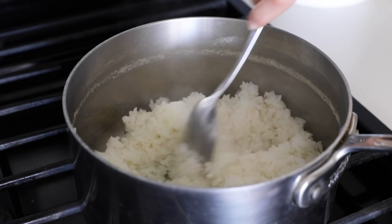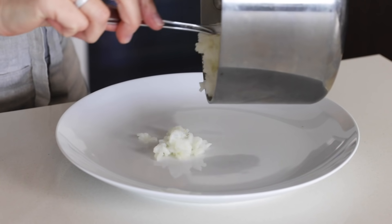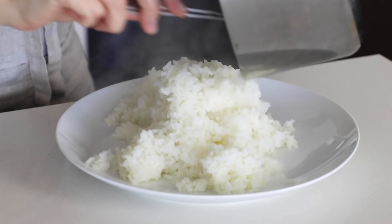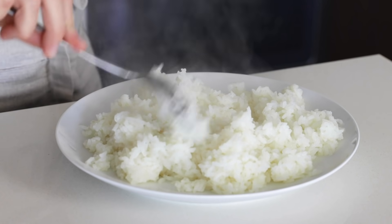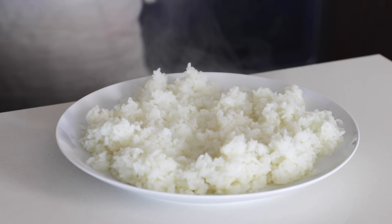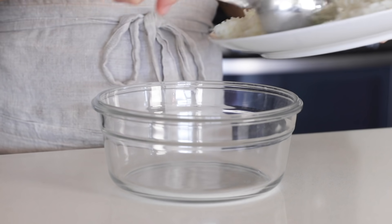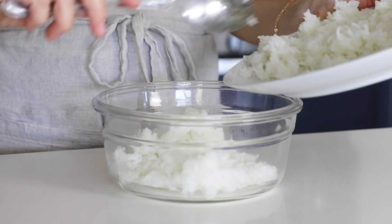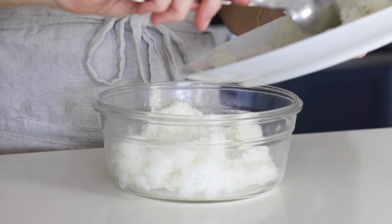With this batch of rice, I'll show you how to meal prep and store it. Rice can breed bacteria if left out for more than two hours at room temperature, so the key is to cool it quickly and place it in the fridge or freezer immediately. Spread the rice out on a plate or sheet pan to help it cool faster, then transfer it to a storage container. You can store rice for up to five days in the fridge or up to three months in the freezer. For tips on reheating rice, check out the details in the blog post.